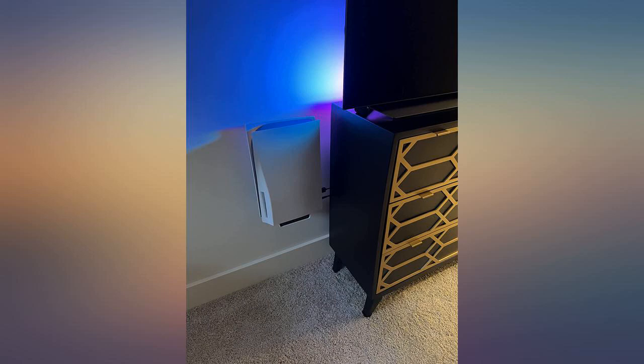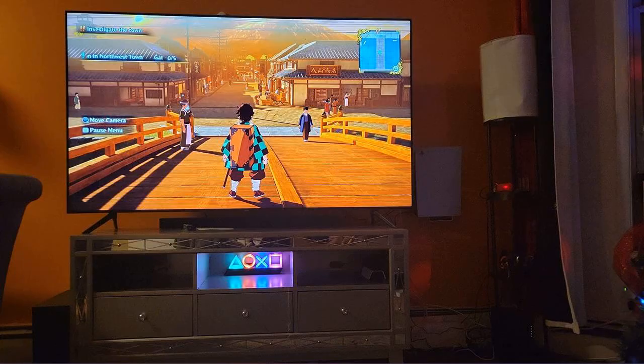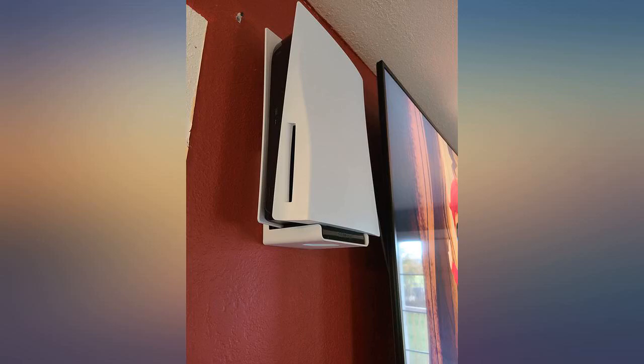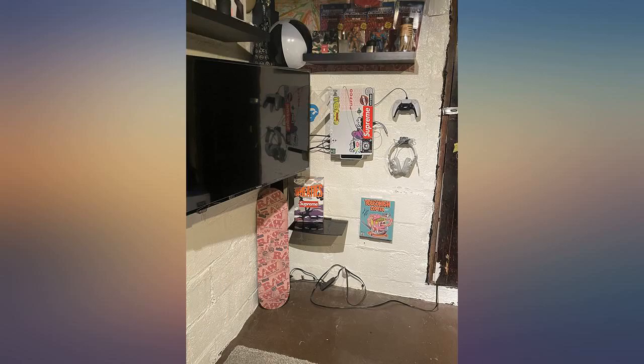If you want a great way to show off your PS5 and something sturdy and stylish, then this is for you. We had no place to put this giant PS5 as the entertainment center we bought fits the PS4 perfectly. This is an excellent alternative, especially since our entertainment center is low profile because we have a projector. Easy to install, simple instructions.